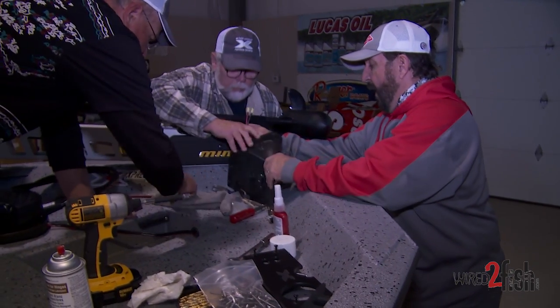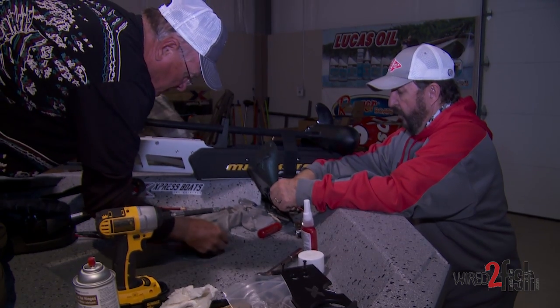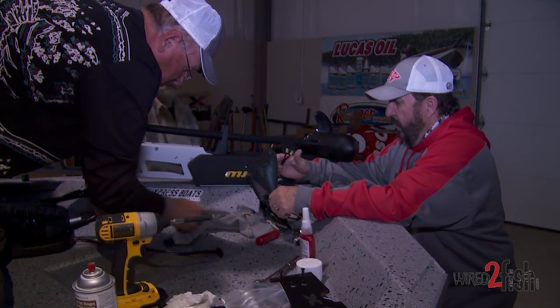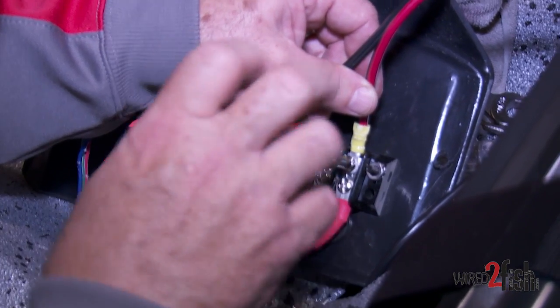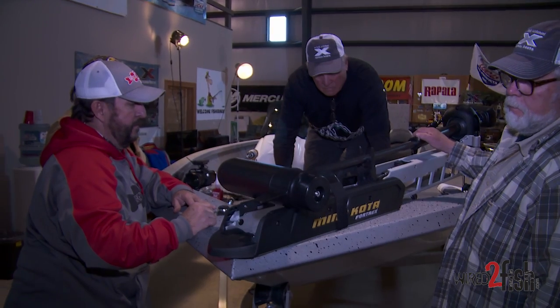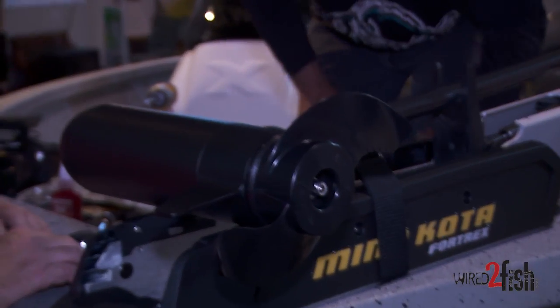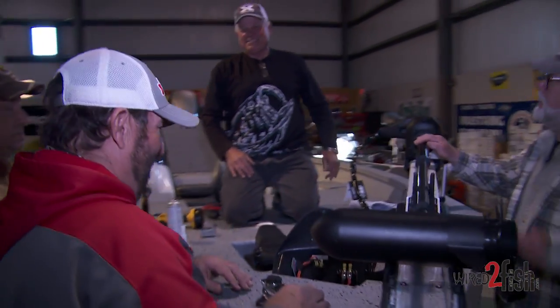On the back of this unit you've got a bus connector where power comes from the back — looks like six or eight gauge wire. All we're going to do is hook power to it, positive to negative, and we should have trolling motor power. This could possibly be the easiest trolling motor install I've ever been associated with.